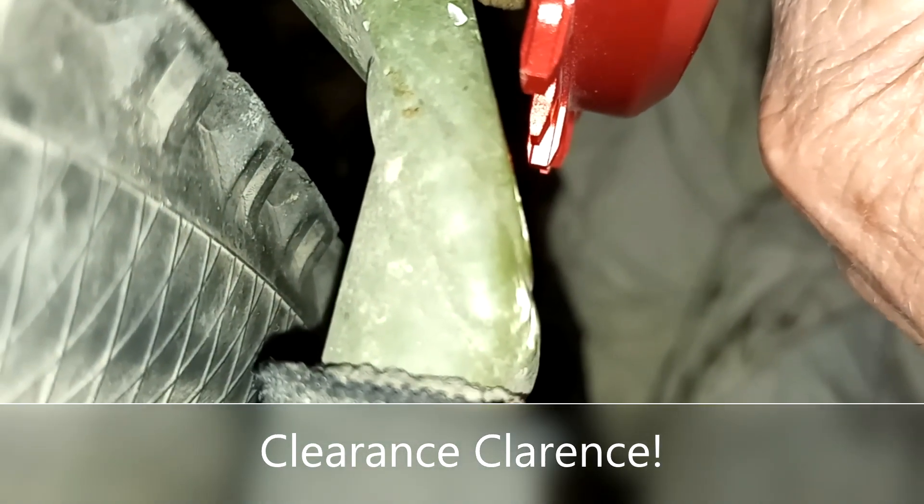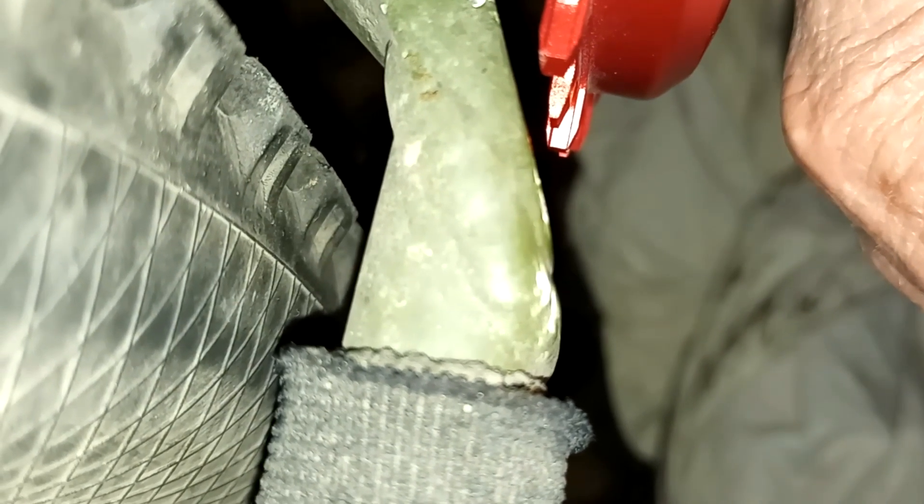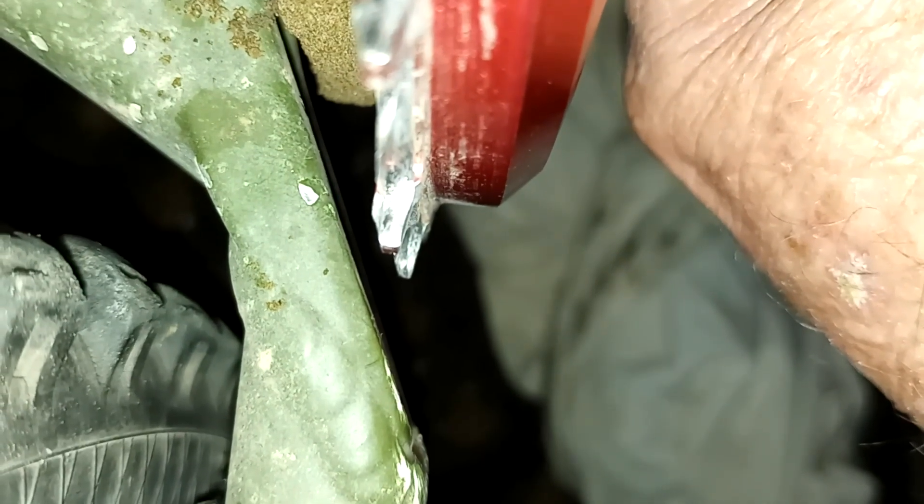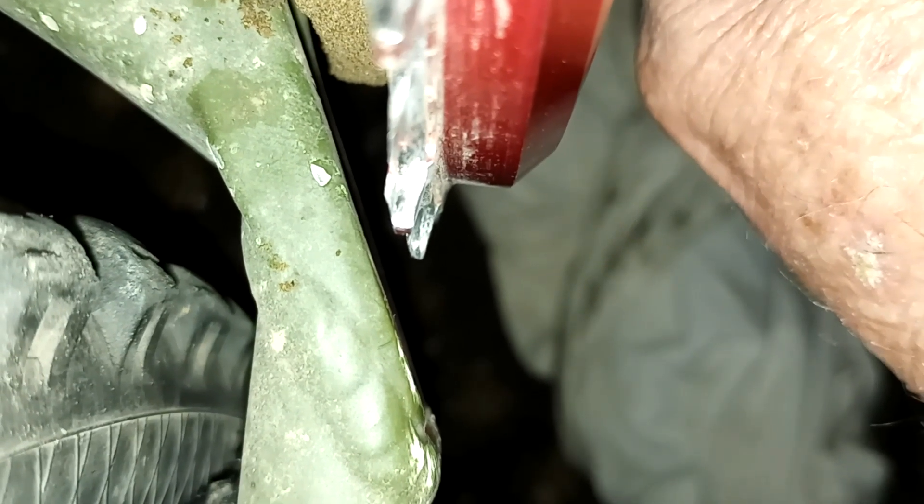This is on an old Specialized Stump Jumper, I think it's a 2012. Here's the clearance with the new Chinese sprocket — it just barely clears the chainstay. And there's the clearance with the old Leaky sprocket. The new sprocket is closer to the chainstay, so it lines up a little better.